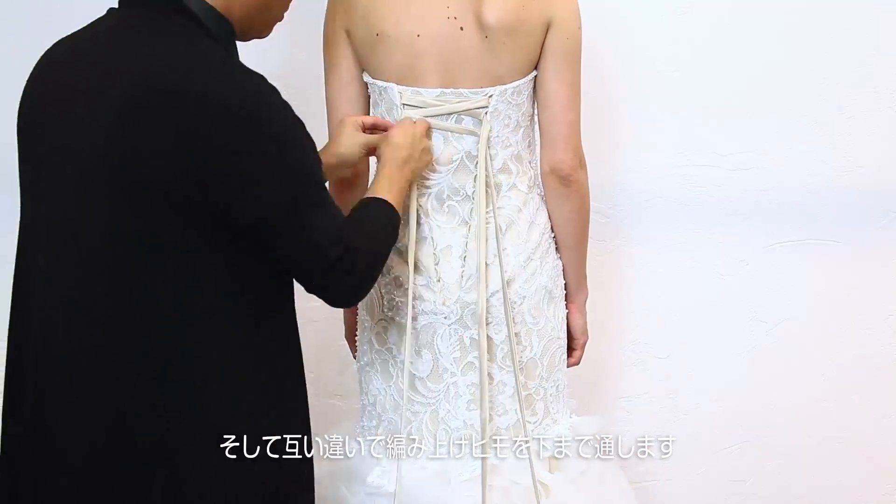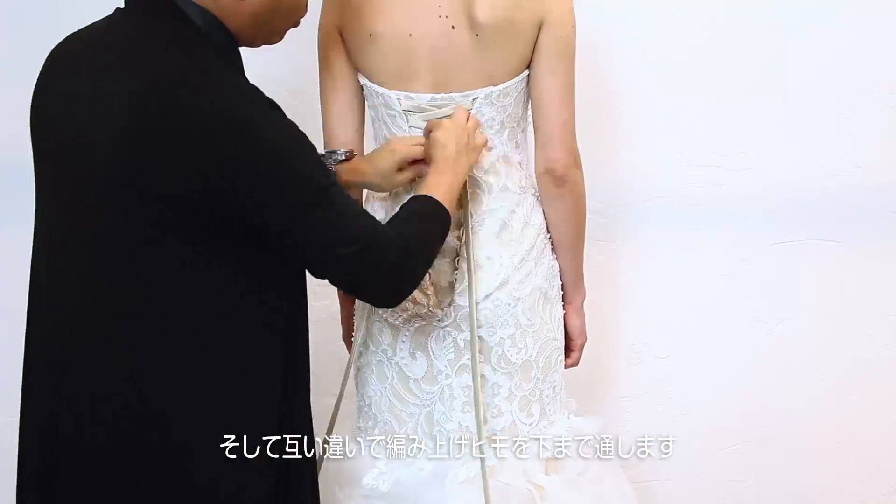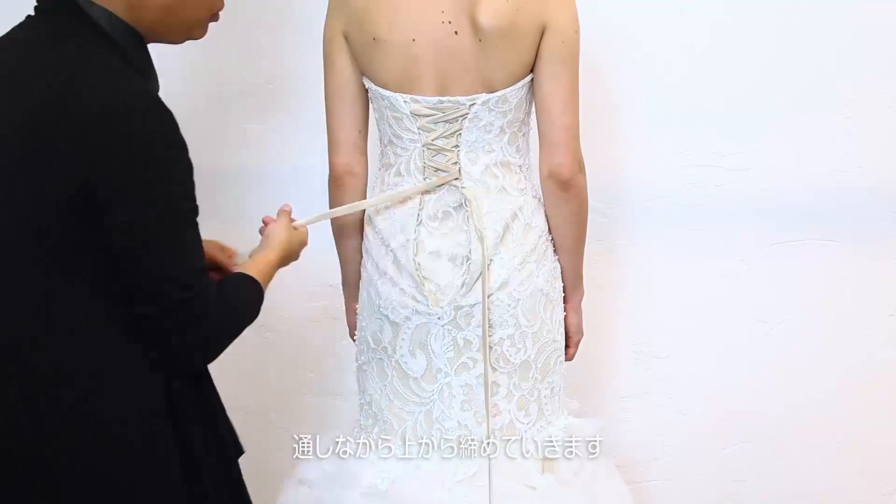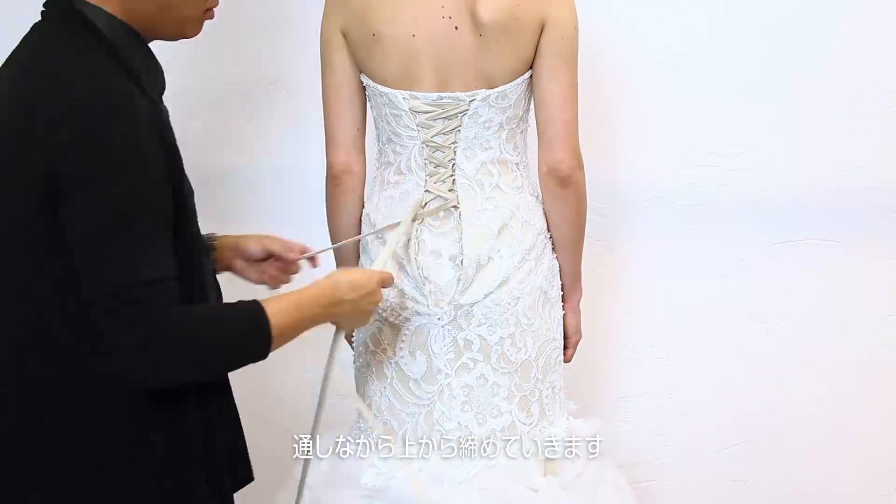Make sure that the laces are always flat against the back. Once you've completed the lacing process, go back to the top and begin tightening the laces, pulling from side to side to keep the laces flat.